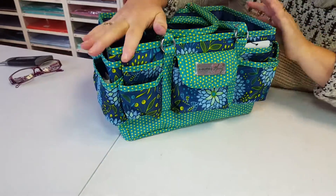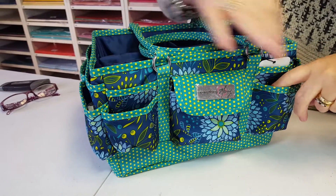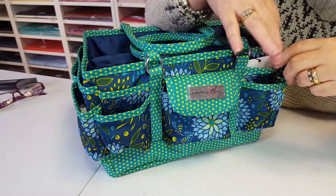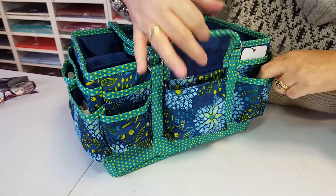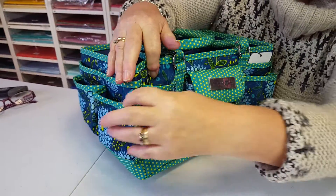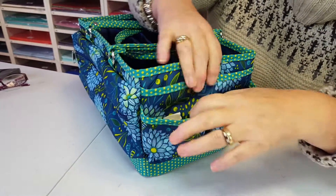Around all the sides are pockets and they have two layers — a shallow one at the front and then a deeper one at the back. The back pockets are good for craft knives, rulers, and pens — thin things — and then chunkier things in the front. This one has a little velcro patch on it to keep it closed. There are more pockets around the side, and this is quite a large side pocket with two smaller ones on the front.